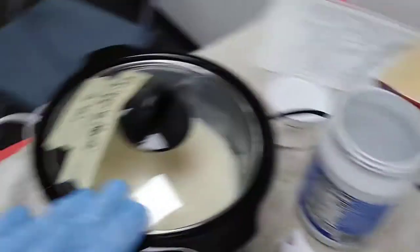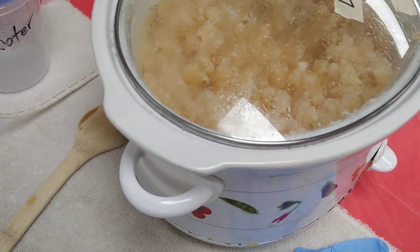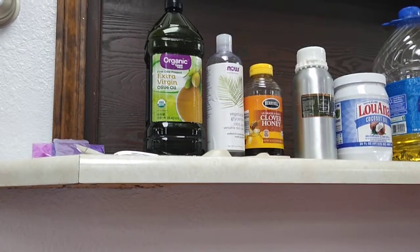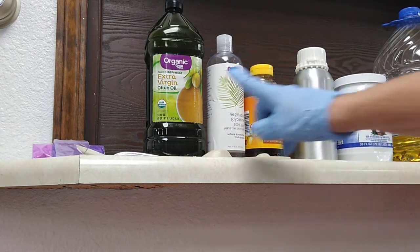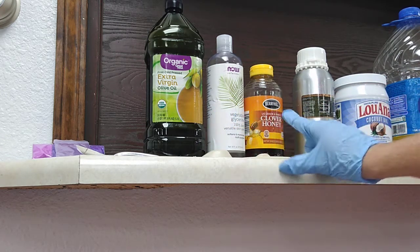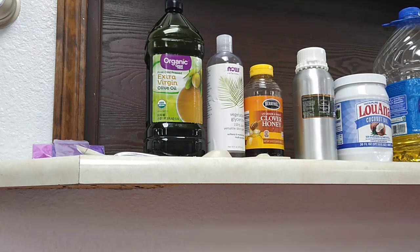When you cook your soap, you cook it and when it's done you add super fats. I've already added the super fats to the lavender oatmeal. My super fats in the lavender oatmeal are coconut oil, extra virgin olive oil, glycerin, and honey — which isn't actually a super fat but a humectant. It makes the bar bubbly and gives it something special. I also have oatmeal in here too.